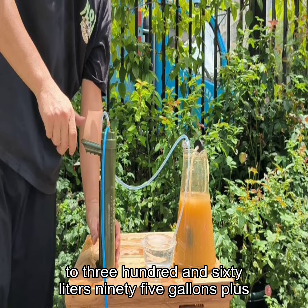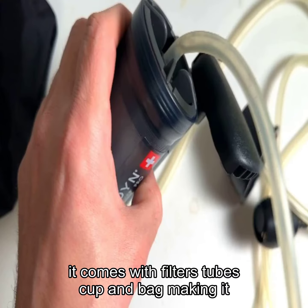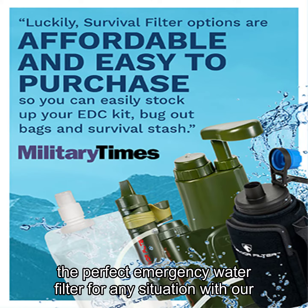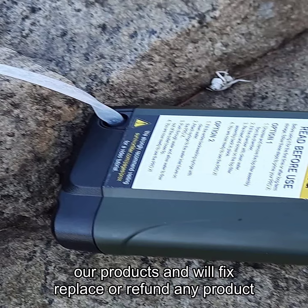up to 360 liters (95 gallons). Plus, it comes with filters, tubes, cup, and bag, making it the perfect emergency water filter for any situation. With our lifetime happiness guarantee, you can trust that we stand behind our products and